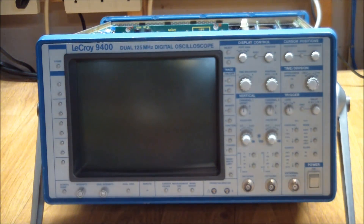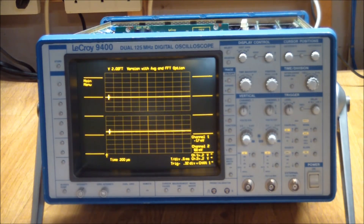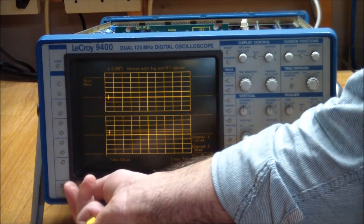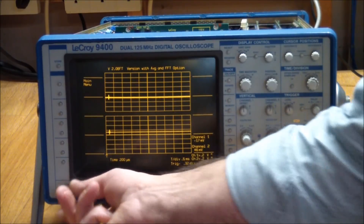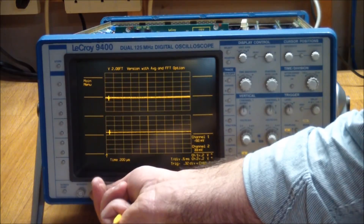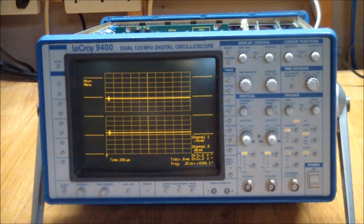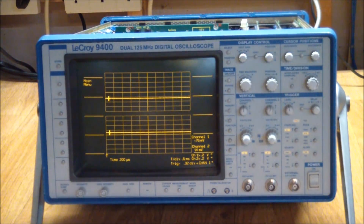Then the big moment arrived — everything was put back in with the covers off. The fan spun up, some annunciator lights came on, I heard relays clicking, and boom — we got an orange display! The CRT looks like it's in perfect shape. The trigger light is blinking, so it's auto-triggering. Let's put in a signal and see what it has to say.